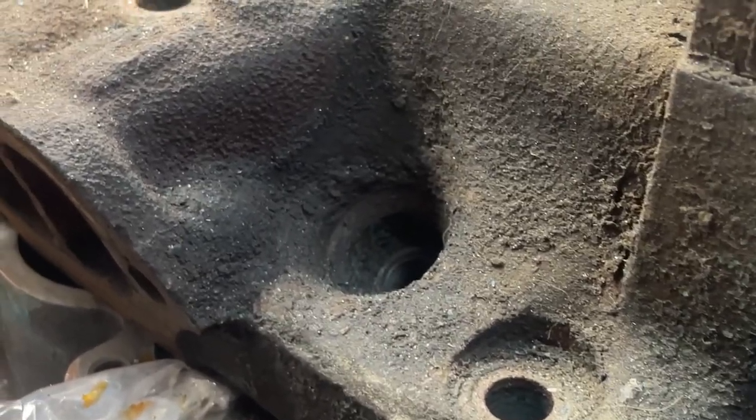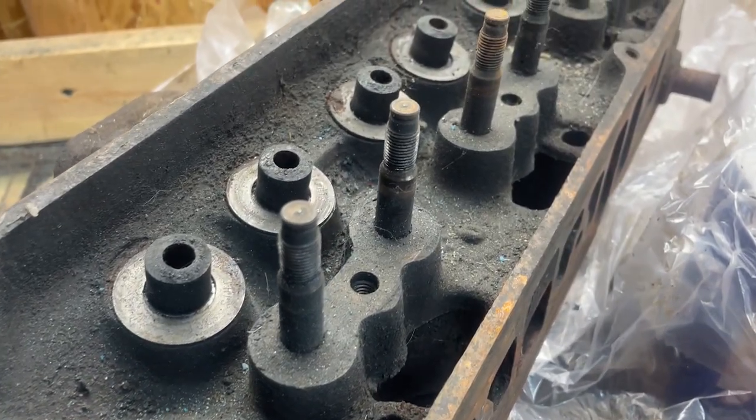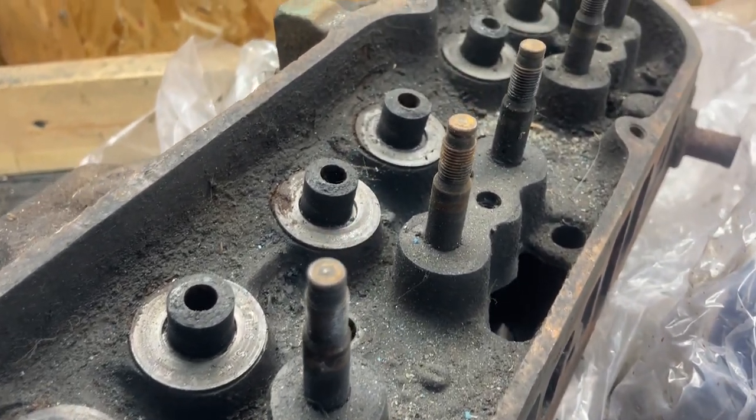All right, so cylinder heads. We've got a set of cast iron Pontiac cylinder heads here that came to me pretty torched. Those things are disgusting — absolutely covered in rust, full of parts, just need to be generally gone through. The first thing we're going to do is go ahead and strip these heads. Using a valve compressor tool, we're going to compress those valves, get those things out, get those springs out, and get this head bare.